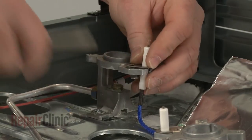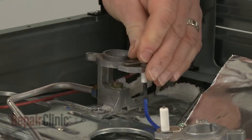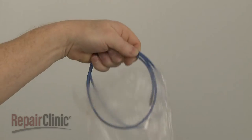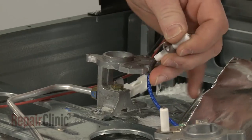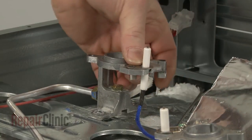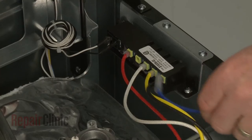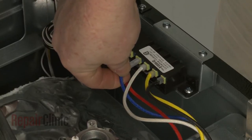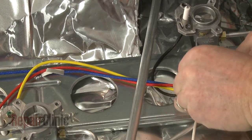Straighten the retaining tab and remove the old spark electrode assembly. Install the new spark electrode assembly by positioning the electrode and bracket in the orifice holder. Bend the retaining tab to secure. Connect the wire to the spark module and secure it in the retainer or retainers.